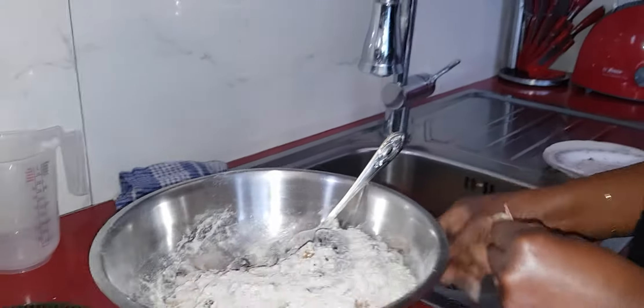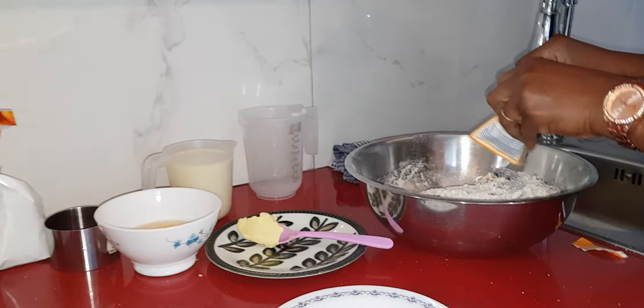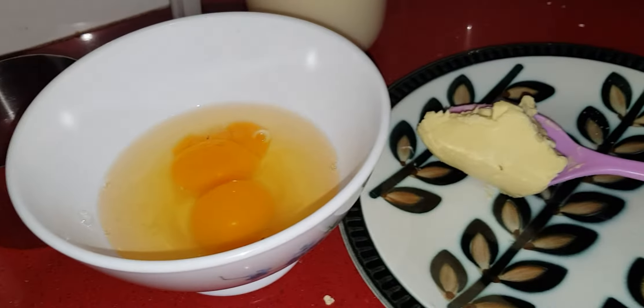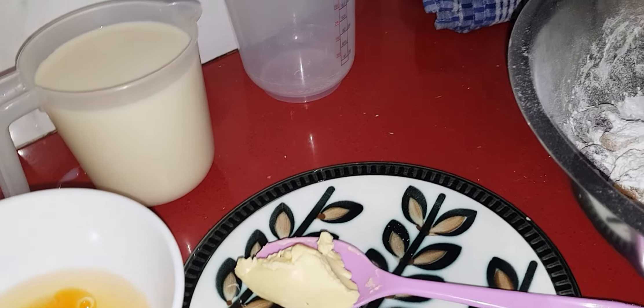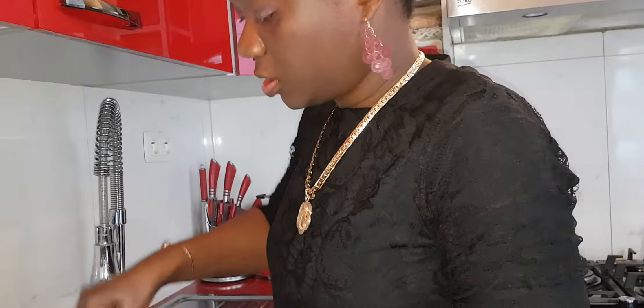I want to stay away from sugar a bit. This is what I make for the kids instead of buying them biscuits. I'd better make this one, and you'll like it very well. You don't want to eat store biscuits because they're full of sugar — this one is very nice.